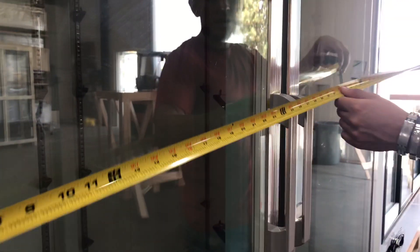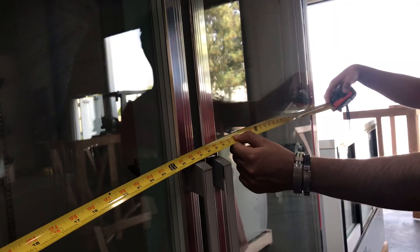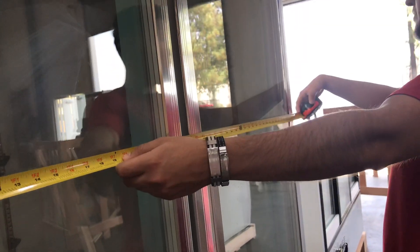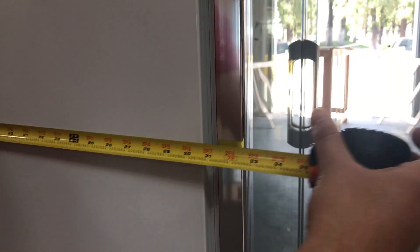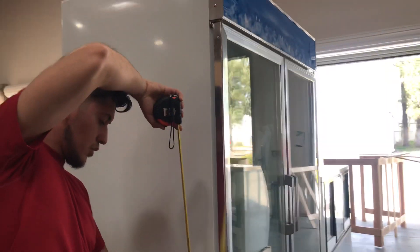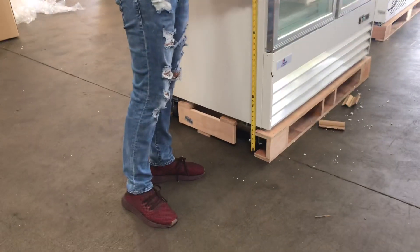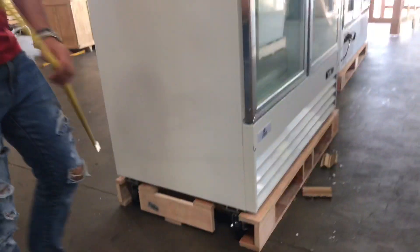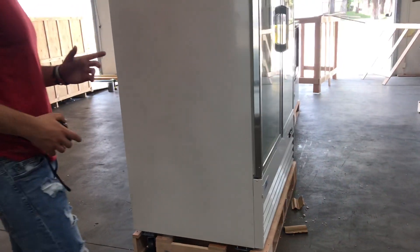Now let's go ahead and give you the overall dimensions for this unit. Exterior dimensions: for the length, you're looking at 53 inches. For the depth, you're looking at 32 inches. And the overall height, from the bottom of the wheels to the top of the unit, you're looking at 7 feet 84 inches high. The unit does have wheels, so you can easily move it around.